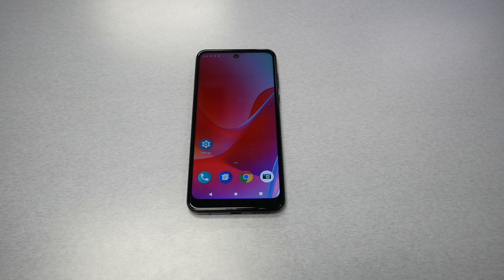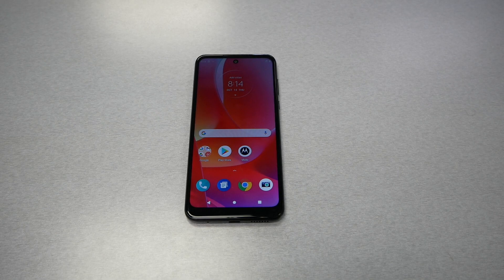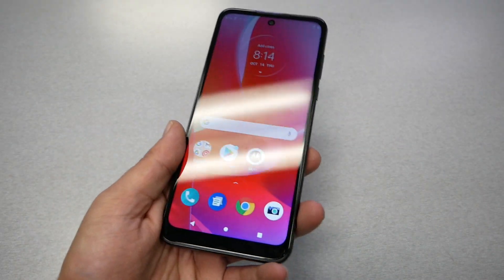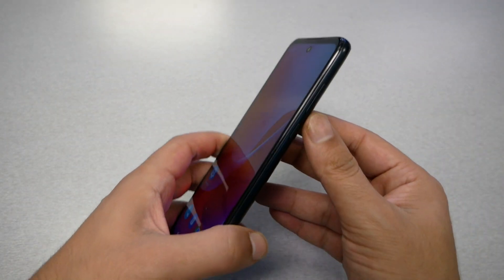This is going to be a quick video. I'm going to show you how to fix the frozen screen for your Moto G Power 2022. This is Variety Stick. If you ever experienced a black screen or blinking screen on your Motorola phone, before you take the phone to the shop or do a factory reset, try this tip — it might help you. My phone is not frozen; I'm just doing this for demonstration.